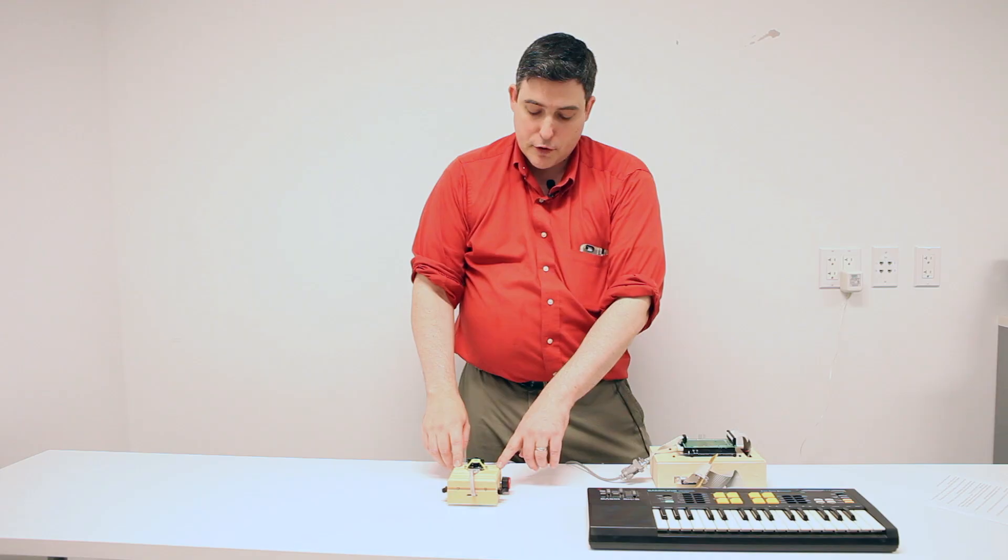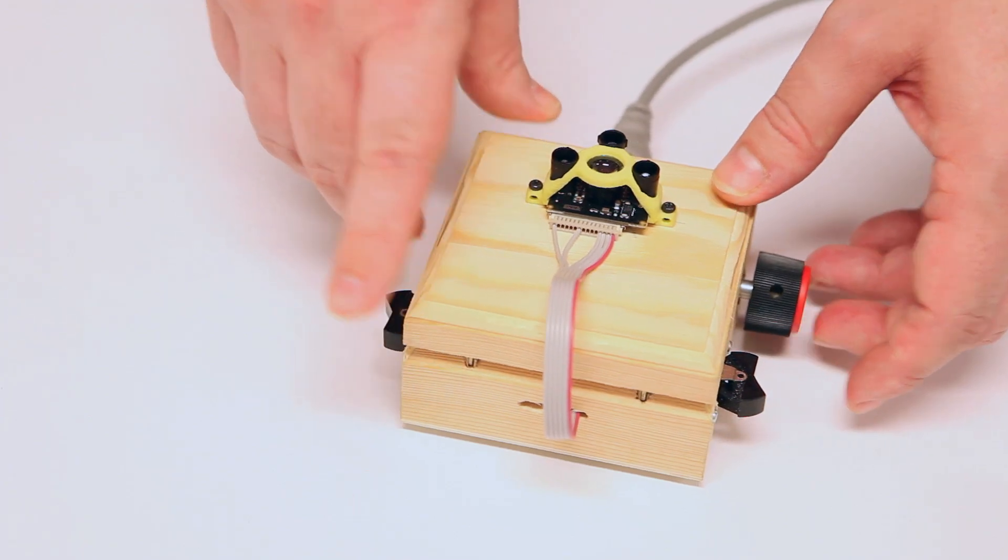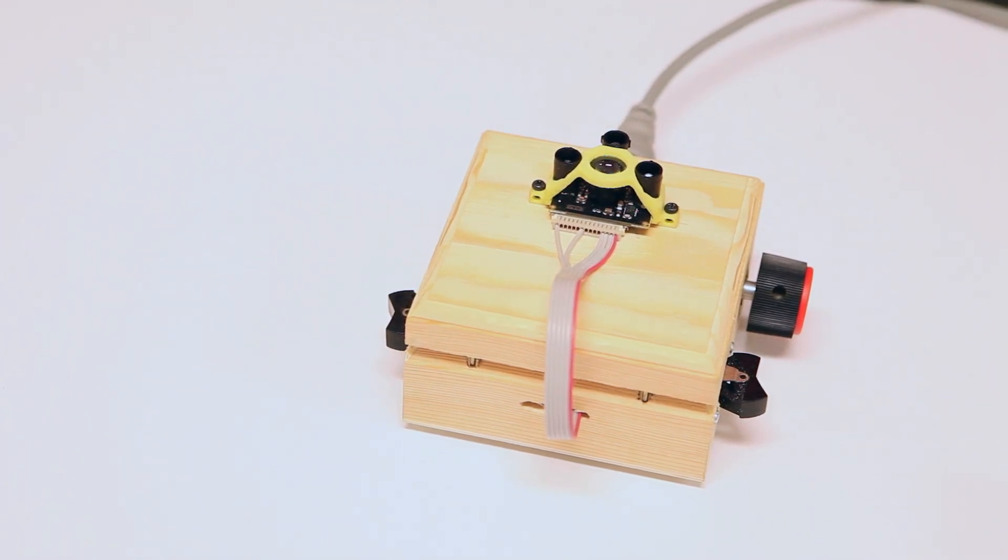To further help me out, I also programmed in a chord lookup table, so that when I flip this switch, it automatically works out the chords to play corresponding to each note.